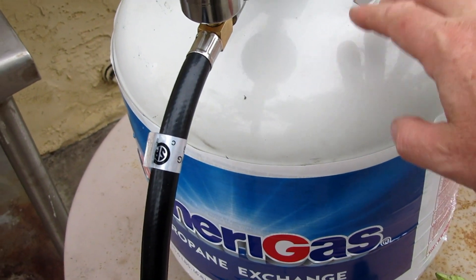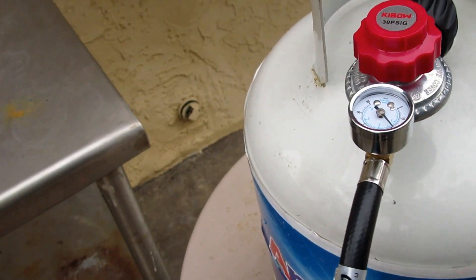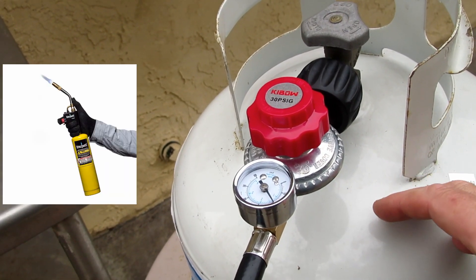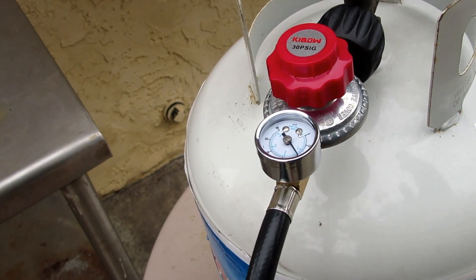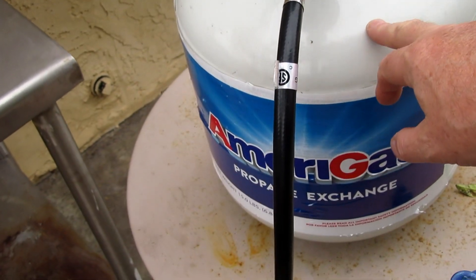A bottle of this LPG is under 20 bucks at Home Depot and will keep me brazing for ages, as opposed to MAP gas — those little yellow bottles are about 20 bucks a throw now and they don't last very long at all. I'll blow through one or two in a day, whereas this will keep me going for ages.